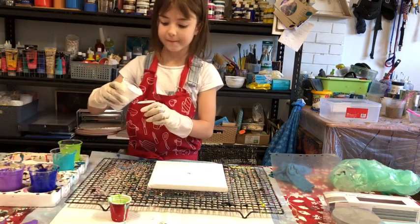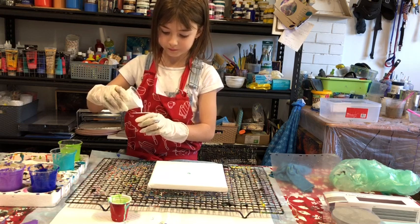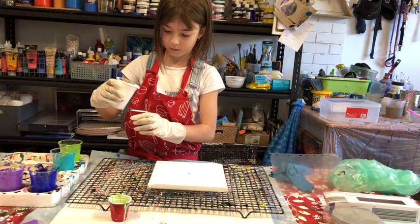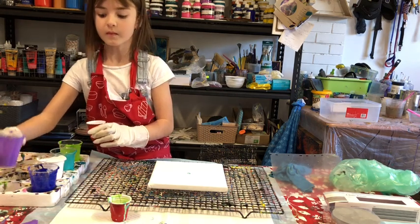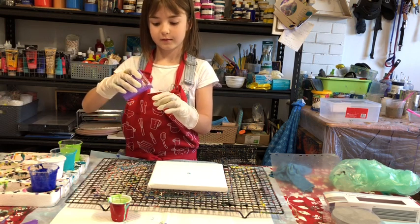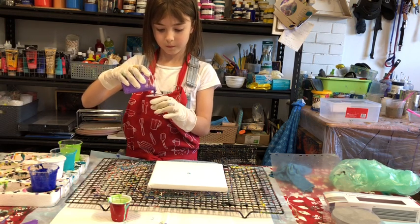We're going to layer the colours into a cup, same as we did before. Ava is seven, so she's quite capable of doing this. A younger child might need a hand — it is kind of hard. This activity also helps children learn their fine motor skills.